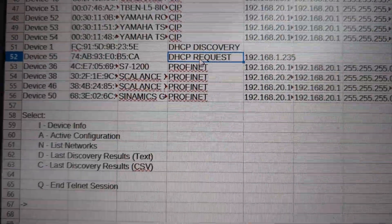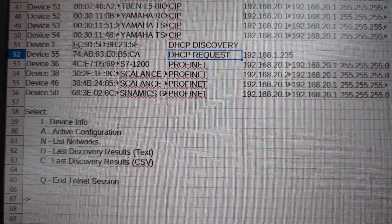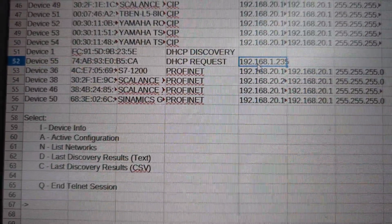I've got a DHCP Discovery device just out there looking for something, and then I have one that's making an actual request at 192.168.1.35 and I have no clue where that thing is. I just got this gift from my loving wife, let me get it on here.